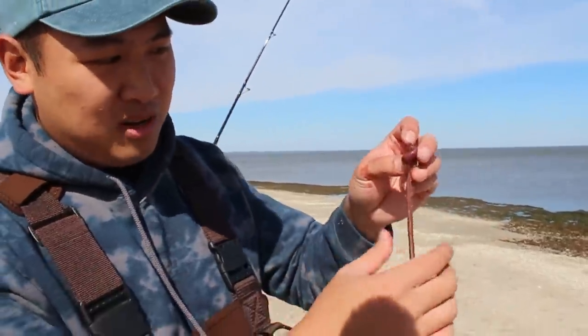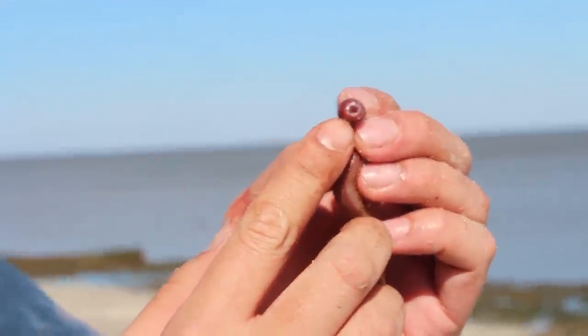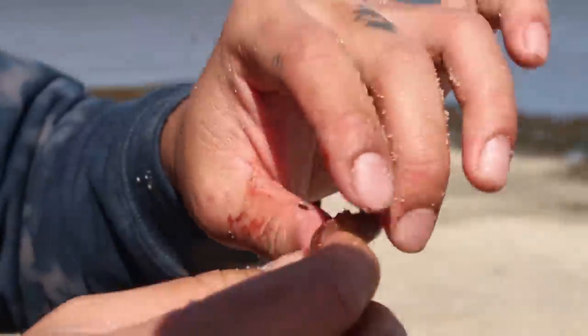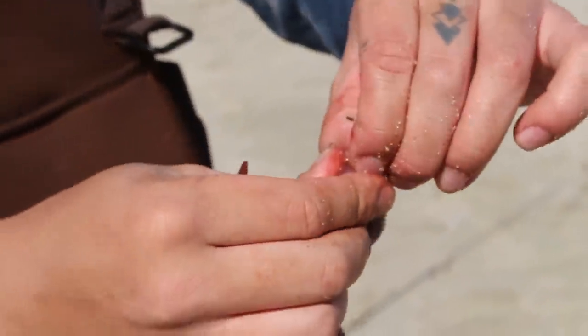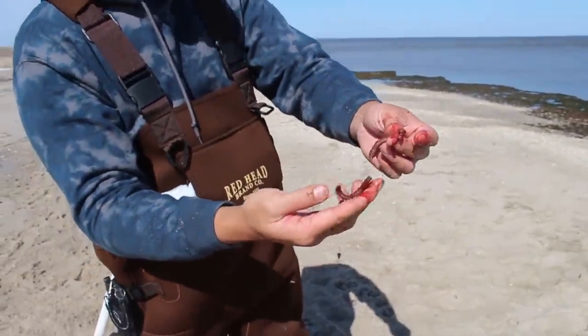A bloodworm basically is a worm that has this thing that comes out of its head right here. You see those teeth on there? It'll bite ya. They're called bloodworms because they're full of blood. Watch this — I'm gonna split it in half. Watch what happens when I pop this right here. Right? Full of blood, full of scent.